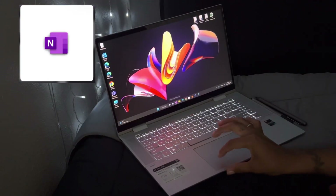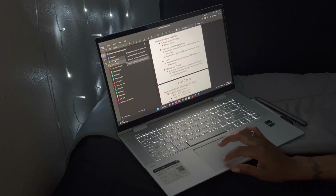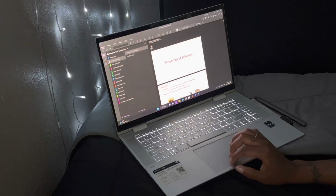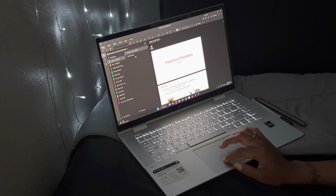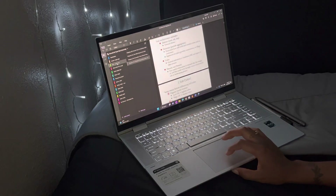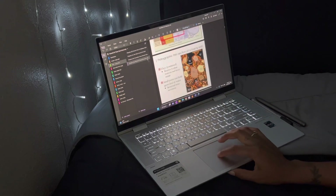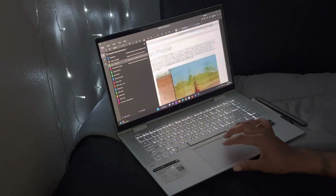For this computer I use OneNote for Windows 10. On here you can add all different types of tabs — I have a reminders tab, a chemistry tab, and others. I can go in and upload all the PowerPoints and write on them in class as we go. This is my Plant Soils and Sciences class — over here are all the PowerPoints we've done, and I can go through, edit them, write on them, and draw on them.